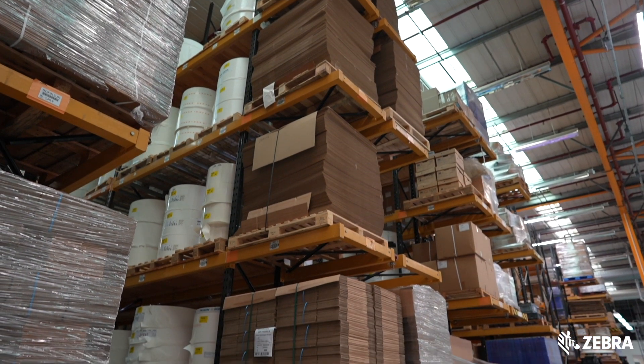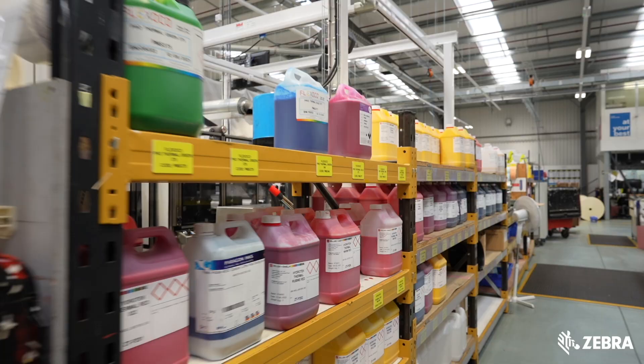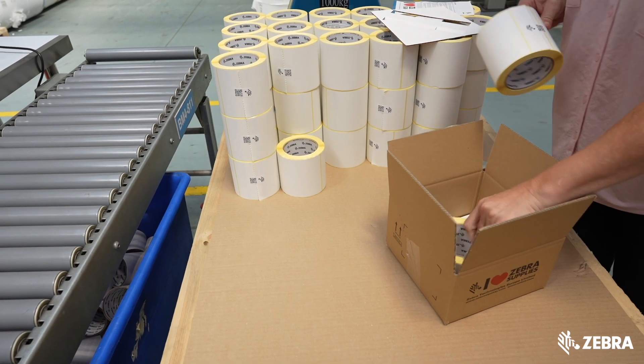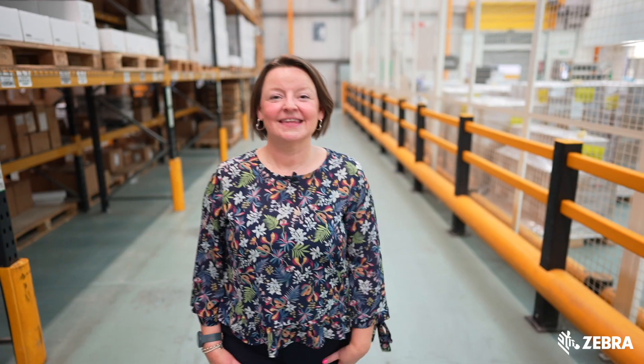We hold all the most popular items in stock for immediate dispatch. For anything else we can custom design to your specific requirements. Let Zebra help you implement a labeling solution that helps to improve productivity, reduce downtime and delight your customers in the process. For more information on Zebra certified supplies, contact your Zebra reseller or visit zebra.com/supplies.